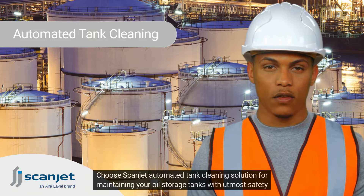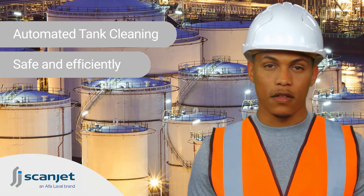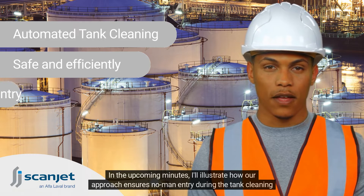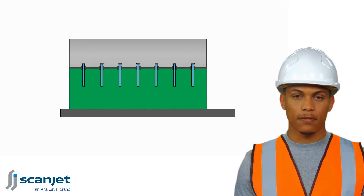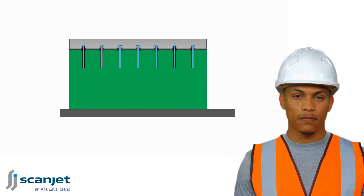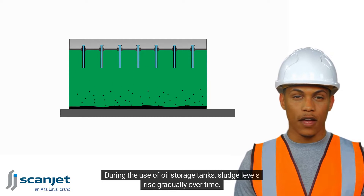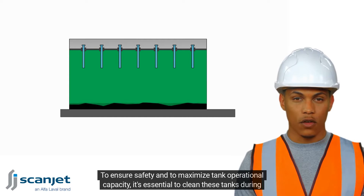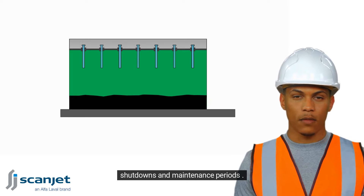Choose Scanjet automated tank cleaning solution for maintaining your oil storage tanks with utmost safety and efficiency. During the use of oil storage tanks, sludge levels rise gradually over time. To ensure safety and to maximize tank operational capacity, it's essential to clean these tanks during shutdowns and maintenance periods.